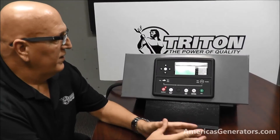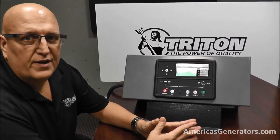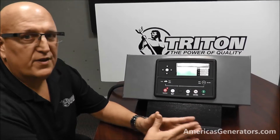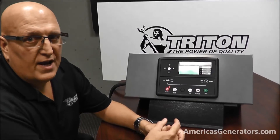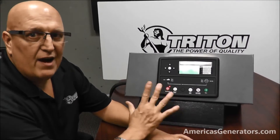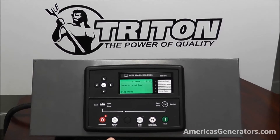Today we're going to review the operation and maintenance of a Deepsea Electronics control panel. Specifically, this one is a 7310. Deepsea uses a variety of different controllers but the general layout is all the same. I'm going to begin with the general layout of the controller.